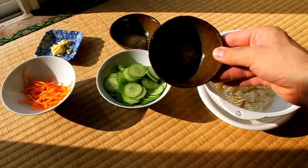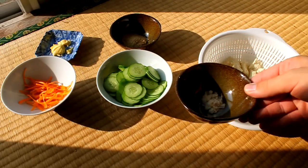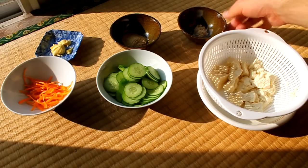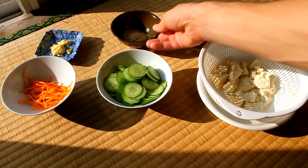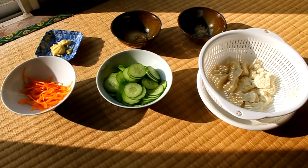You need about a half teaspoon of sugar, one tablespoon of ground sesame seeds, one tablespoon of mayonnaise, and also a pinch of salt.